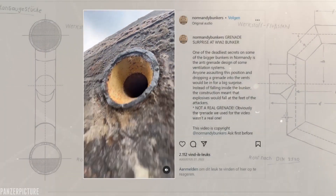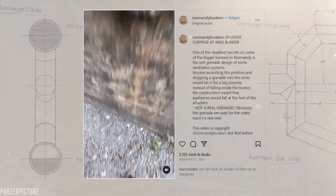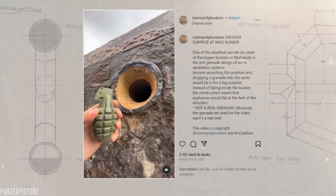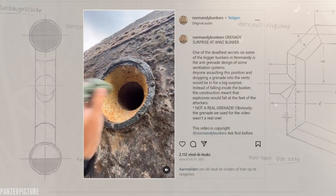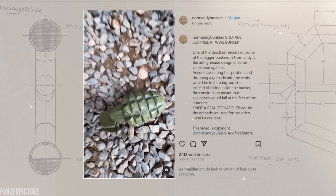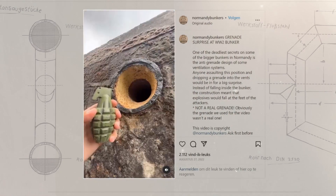By now millions of people have seen this video where a hand grenade is thrown into a German bunker's air vent, dropping it right back onto the ground. But was this actually an inventive design, or was it just a nice little thing found on one specific bunker alone?